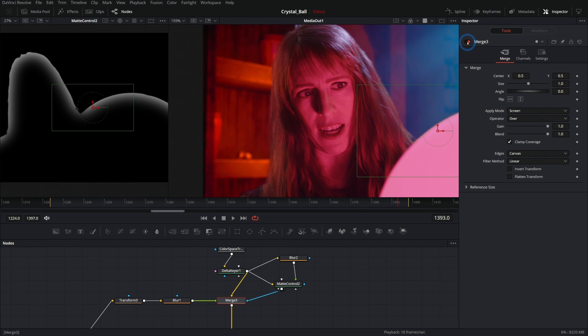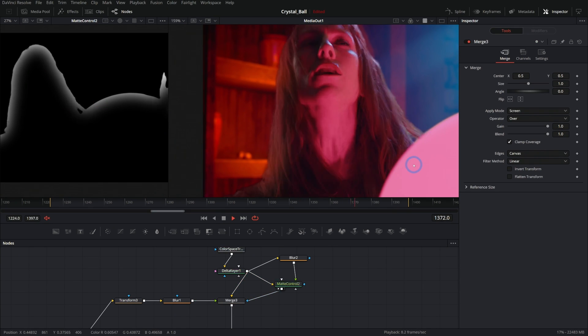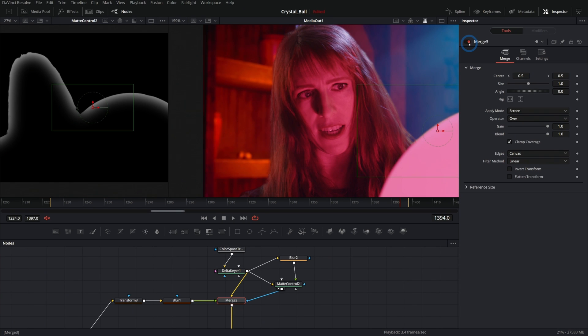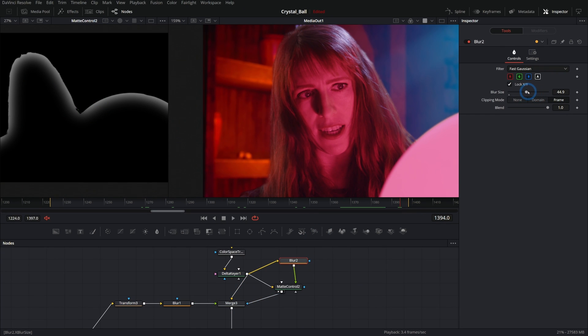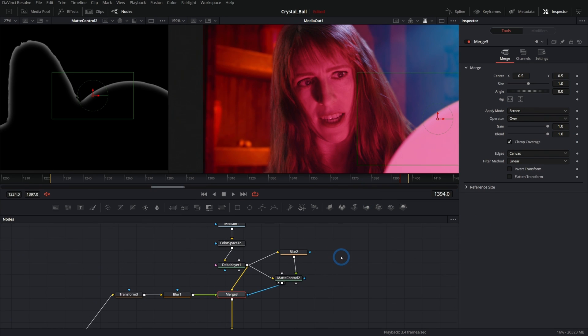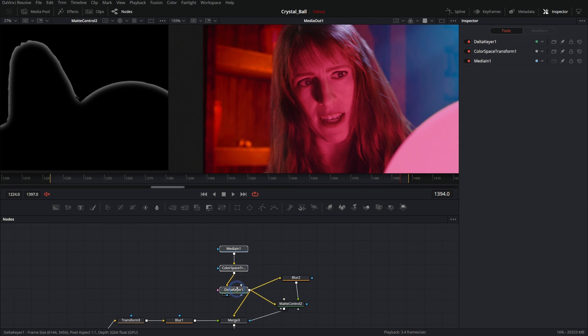This awesome light wrap works perfectly and moves with our subject because it's all based on our key. As long as we're making a good matte, the light wrap is going to work just fine. Here it is without it and with it — makes a big difference. We can adjust how this looks by adjusting the amount of blur to make it more subtle. We can also adjust the blend in our merge, turn it off and on, and change to different apply modes to dial this in.